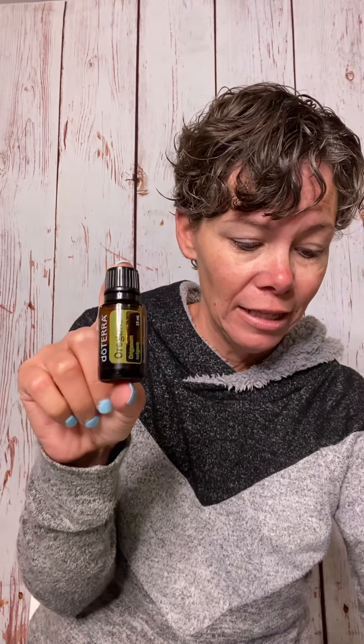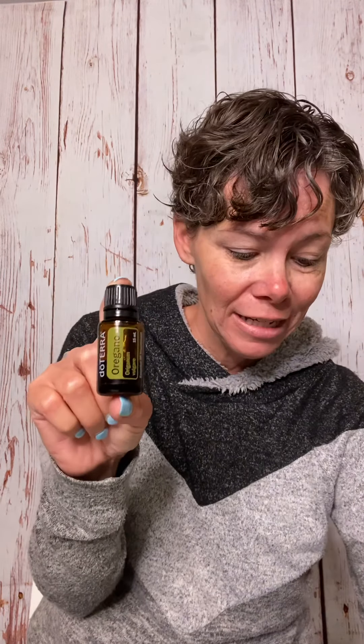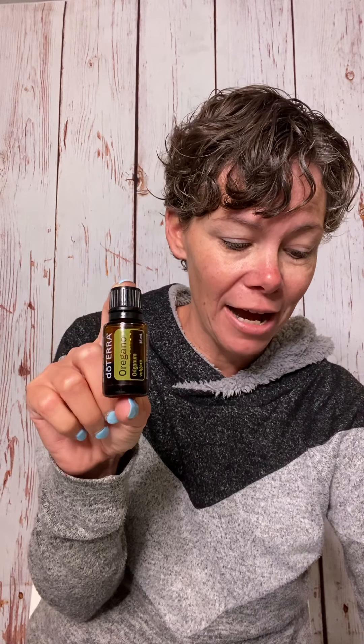Oregano is going to be strong, resolving, and powerful. This powerful essential oil packs a punch. It is helpful against antibiotic resistant bacteria. We love oregano.